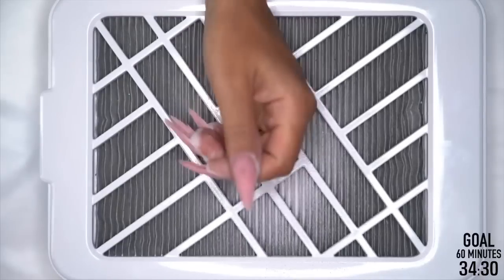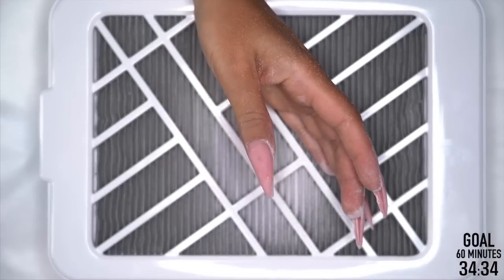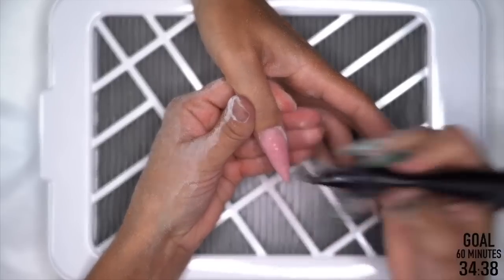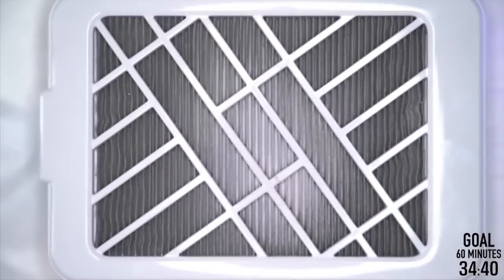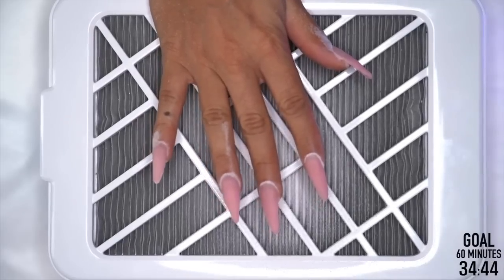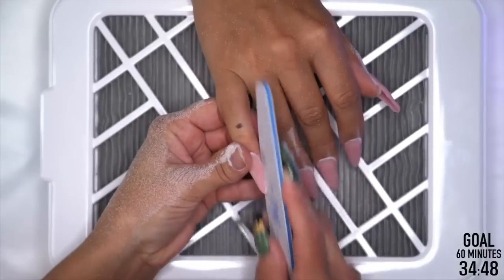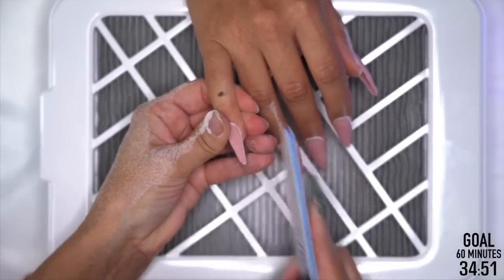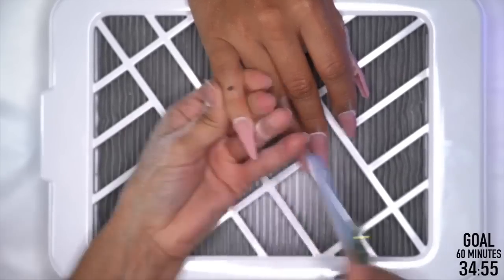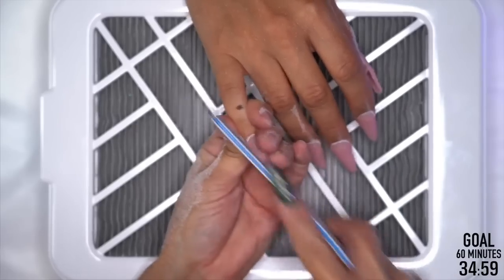She has a little bubble in the center where I need a little more product — I'm just going to fill it, stick it in the light, and work on the other hand. Let's get our sidewalls done. We've already seasoned that file, so we're making sure we don't cut our client — because that will cost us time and possibly the client.